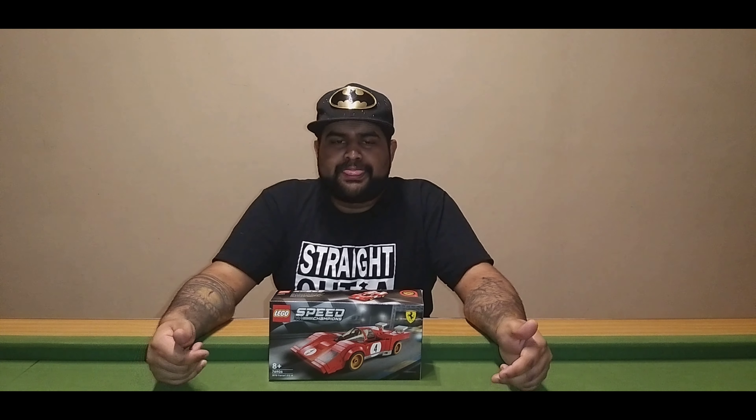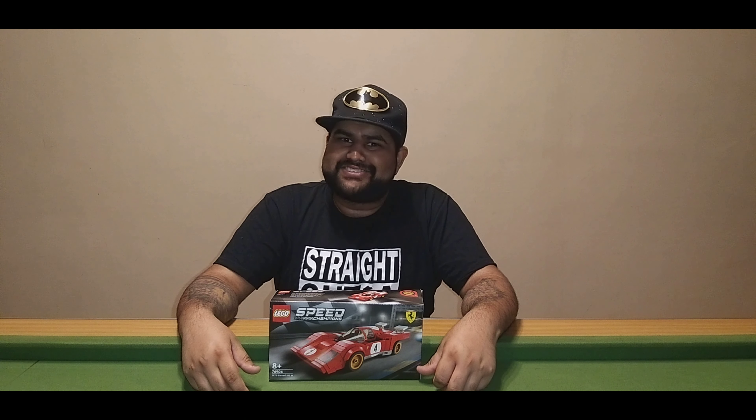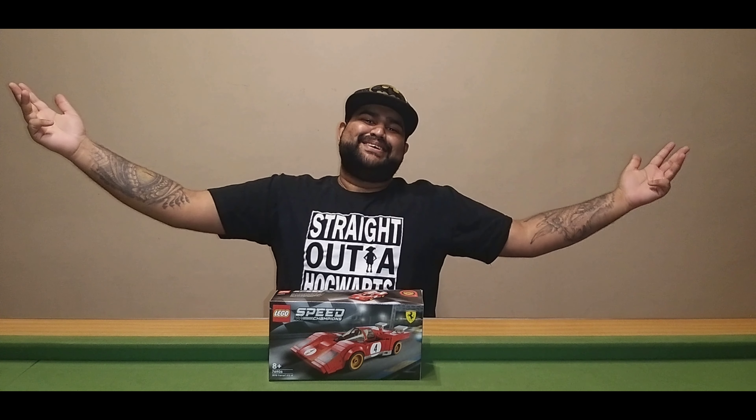This has been the Ferrari LEGO set unboxing. I'll see you guys another time to live stream build it. Thanks for watching, see you guys next time.